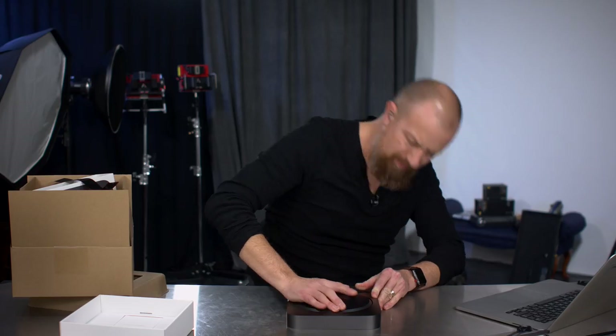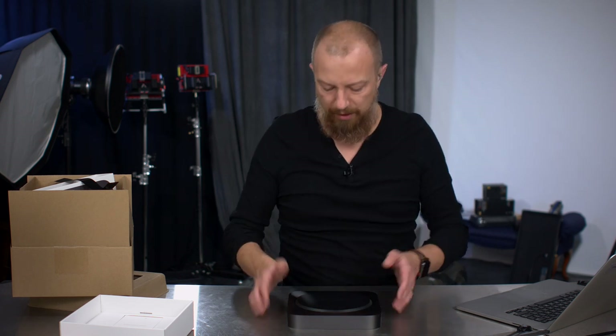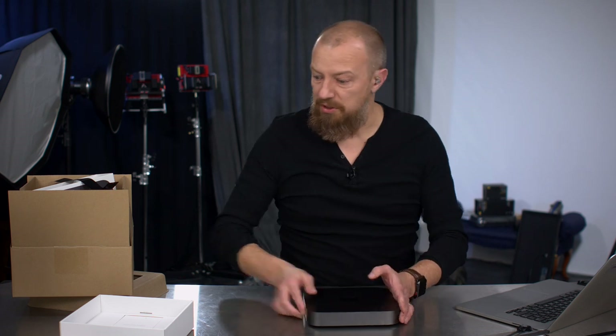The RAM probably goes in here somewhere. On the previous Mac Mini you just twisted the bottom off — maybe that's not how it works on this one. We'll figure that out later.